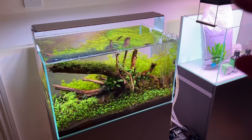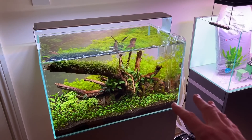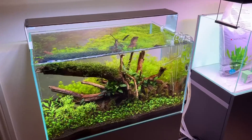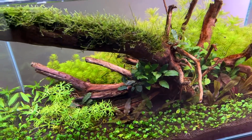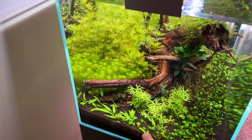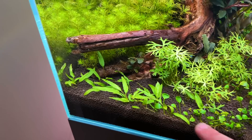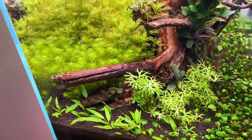I wanted to give you this update now because I'm going to Tropica in Denmark for a week, and I'm a little bit worried about how it's going to look when I get back without any care and attention. I do have some confidence it'll be okay. I was away last week as well, and as you can see, it isn't looking too bad — lots of healthy new growth in all of the plants. I did take out the Gratiola viscidula, which was melting, and replaced it with Cryptocoryne wendtii green in the Tropica 1-2-Grow. It's very small at the moment, although it has doubled in size in the last week or so.